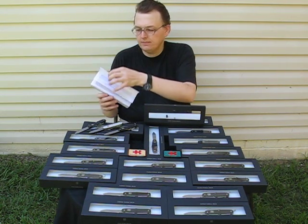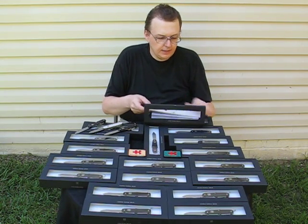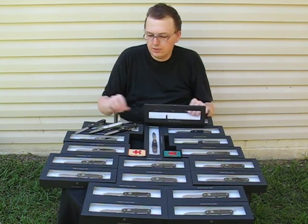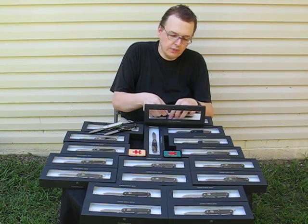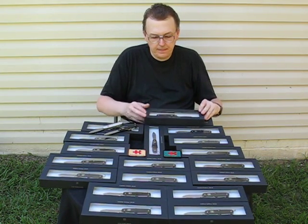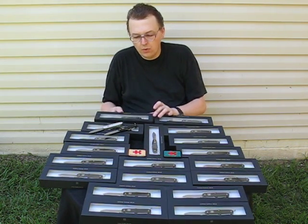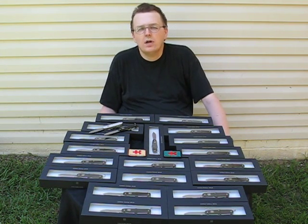This limited edition was made in 2010 and there were only 2010 pieces made. We work on more Damascus steel Swiss Army knives.